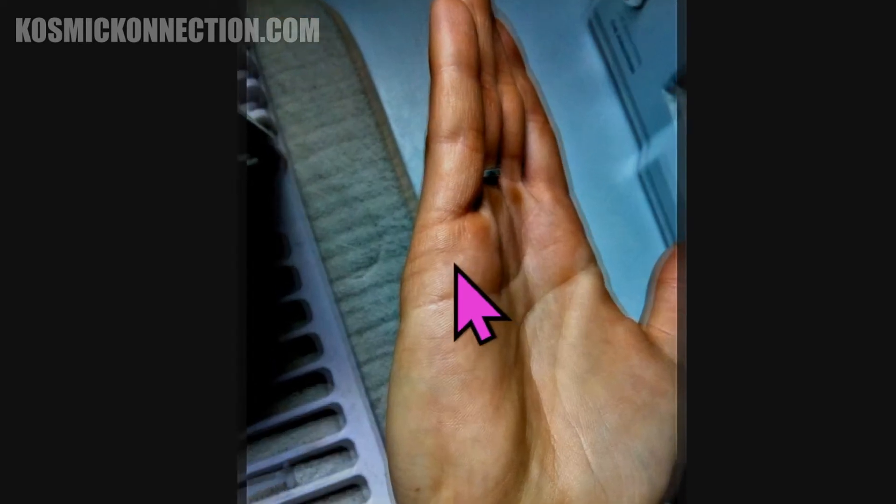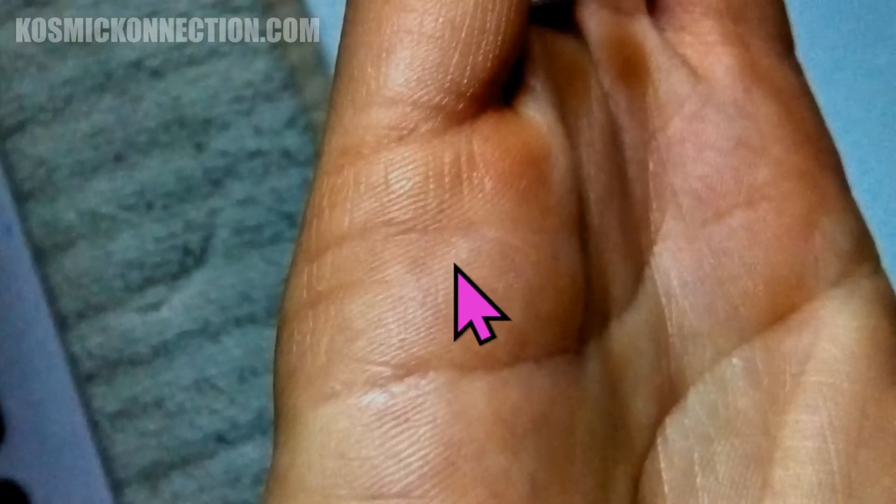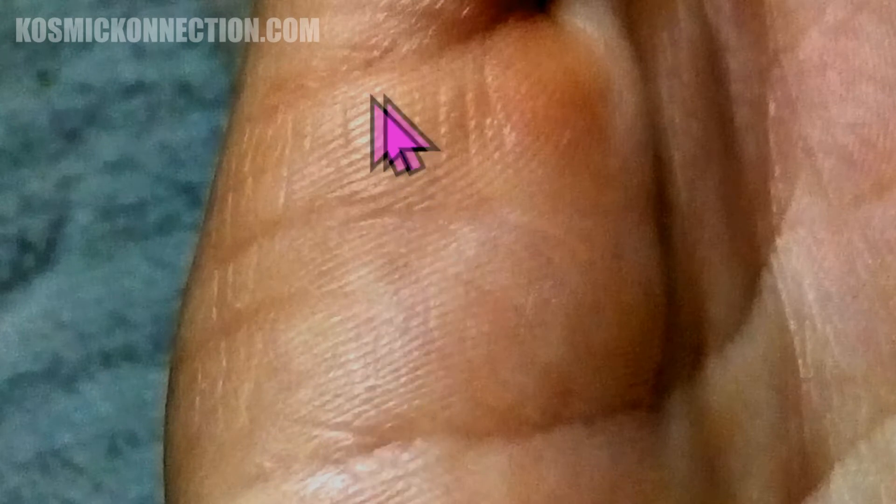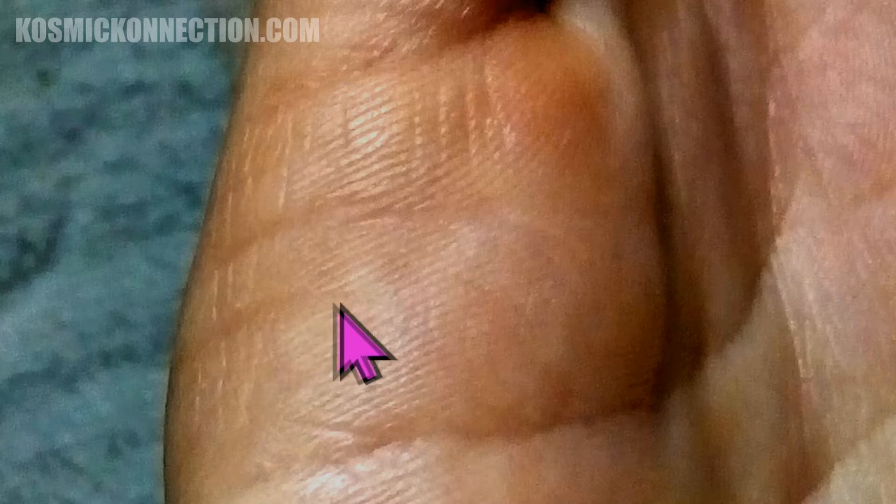Moving on to your relationship and marriage lines — that area just above the flirt lines, just below the bottom ring of the mercury or little finger. These horizontal lines sit between the top of the heart line and the bottom of the ring on that little finger. There's a timeline there, and you divide these up into three sections: coming up from the bottom, the first section is your 20s and 30s, the middle section is your 40s and 50s, and the third section is 60 and above.